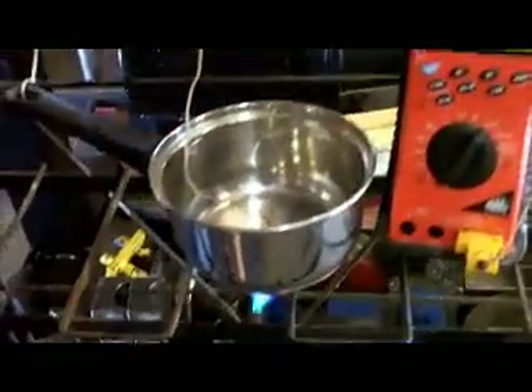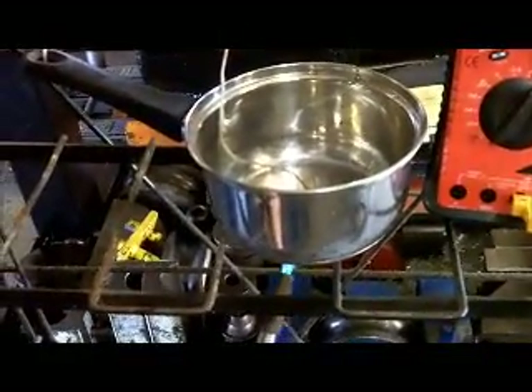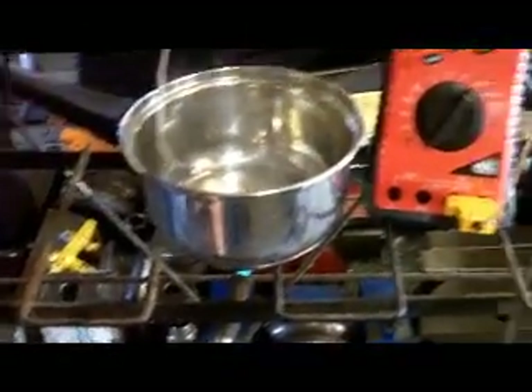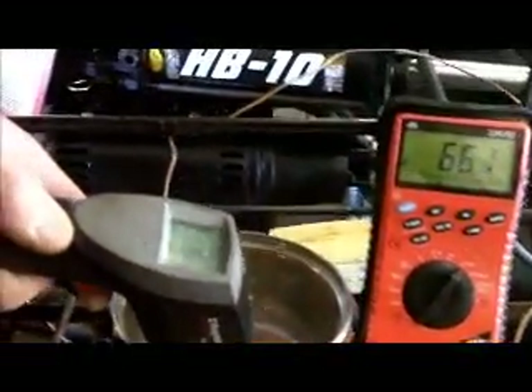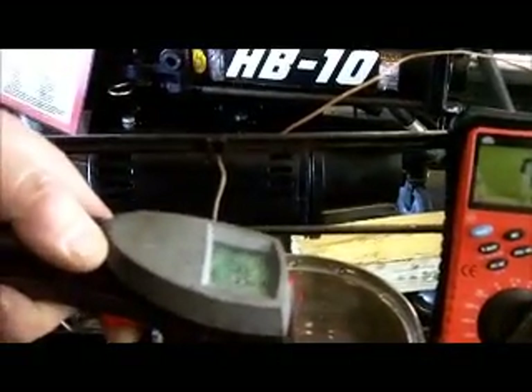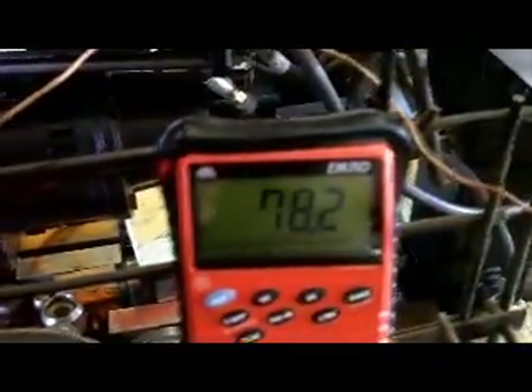If you look at the temperature on the gauge right now — we're going to put the heat torch under the bottom — and if you see the gauge over there, it's barely going up. But now look at the laser temperature gun. The laser temperature gun is already at 160 degrees and climbing. It's like triple the temperature over there: 78 on the gauge, we've got 174 on the laser. Go ahead and put some coolant in there now.